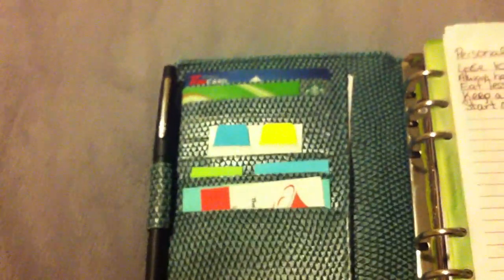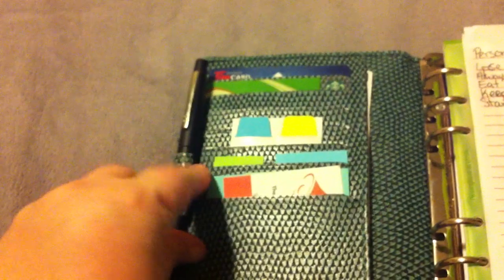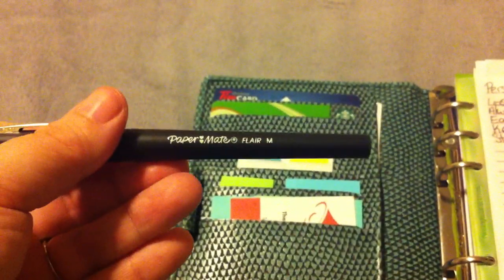Getting into it — there are six card slots and then a big pocket at the bottom, and a pen loop with elastic on the back. My pen of choice, which I've loved since I was a kid and just recently found again, is the Papermate Flare in medium. This is black, and I use six other colors altogether.